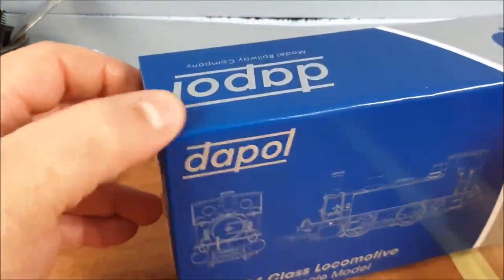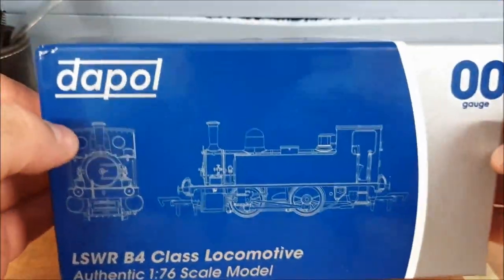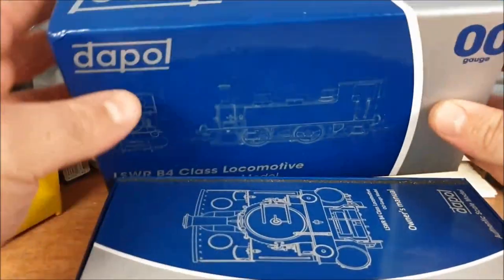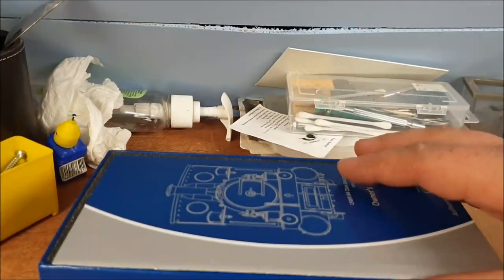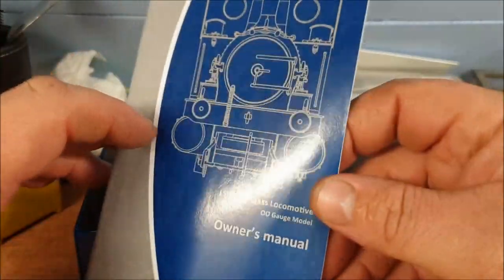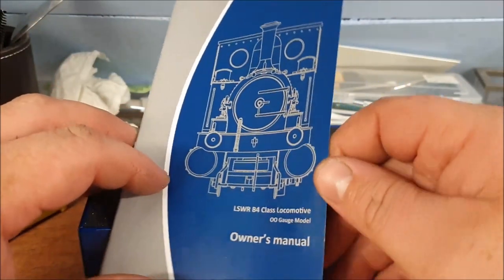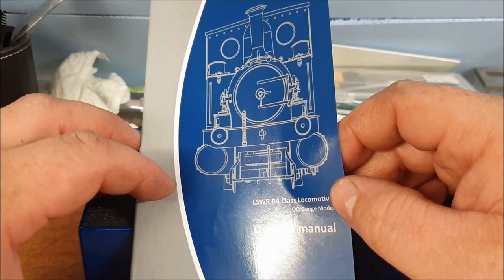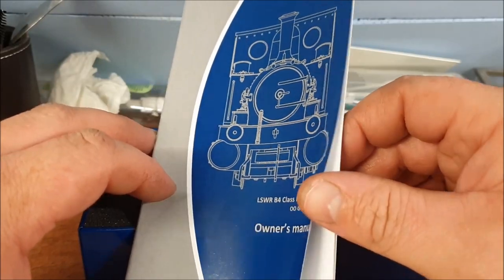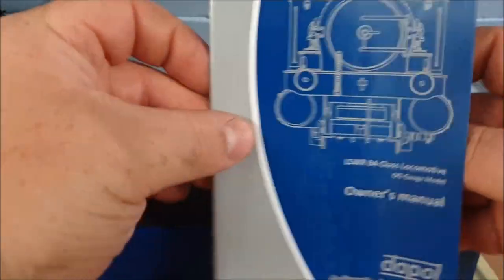First negative point: it looks like it's been bashed around a bit — the corners of the box have had a few bumps and scuffs — but hopefully all inside is alright. I did actually have one of these before, about two years ago. I had the British Railway Lake Crest livery and it was great, worked well, but unfortunately I turned it on one day and it just had no life in it. When I took it back to Hattons, they were completely out of stock so I had to settle for a refund. I thought I'd give it another go with this new one.